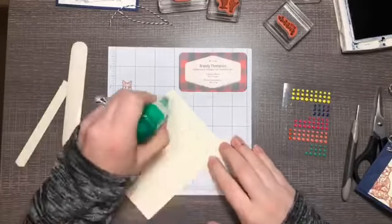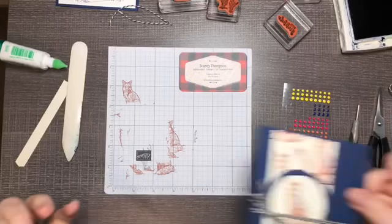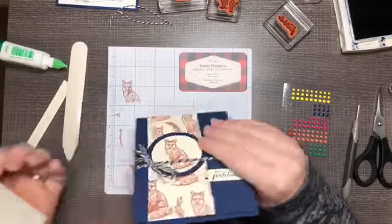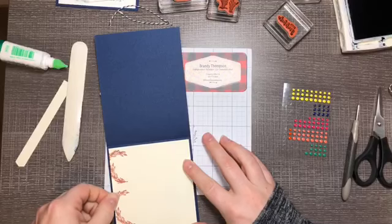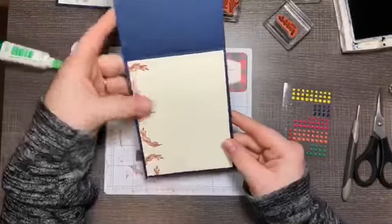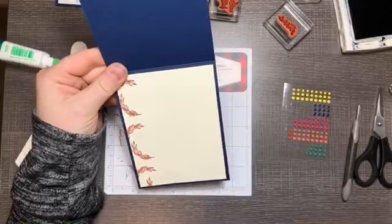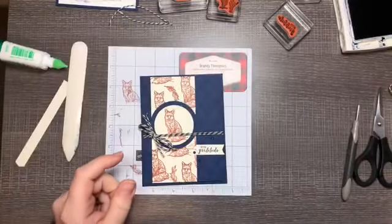Now the last step is to adhere our pre-stamped Very Vanilla layer on the inside of the card. There's the inside — lots of room to write your message. You could also stamp another greeting on the inside if you wanted. And there is our third project.